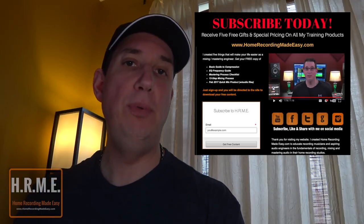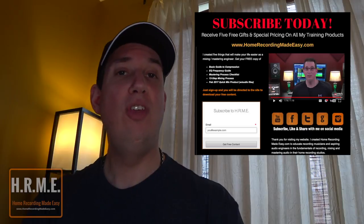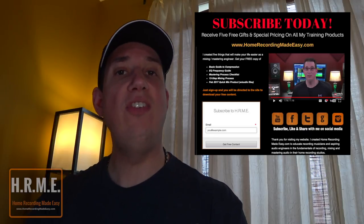They will absolutely help you make better music, mixes and productions in your home studio, I promise. Now let's head on over to question number one.